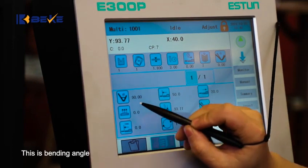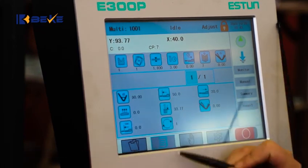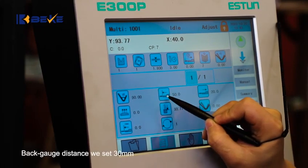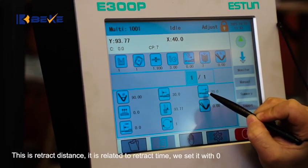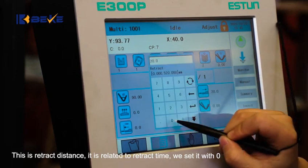This is bending angle. Now we want 90 degrees, so put in 90. Back edge distance we set 30mm. This is retract distance — it is related to retract time. We set it to 0.